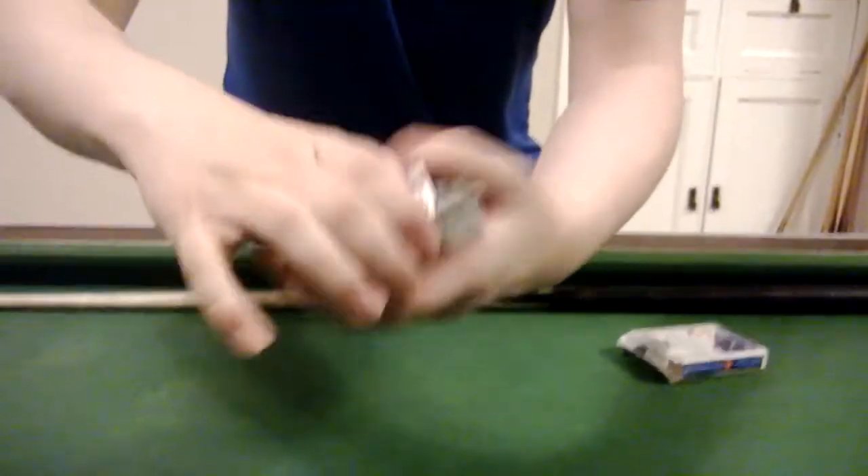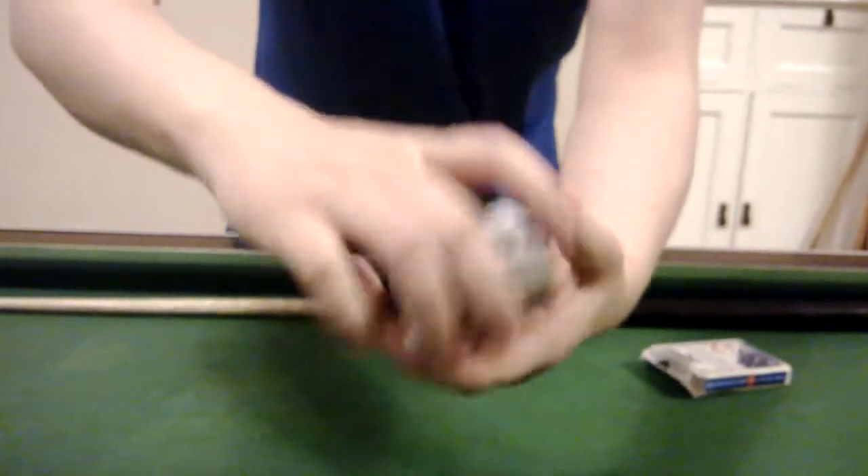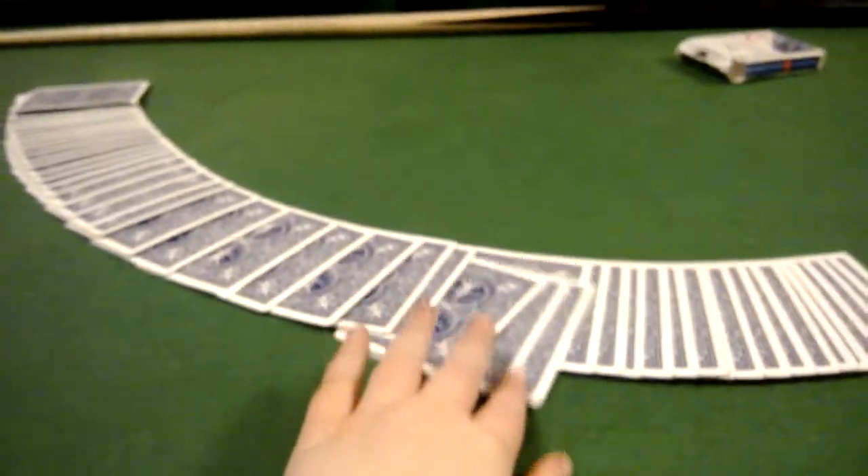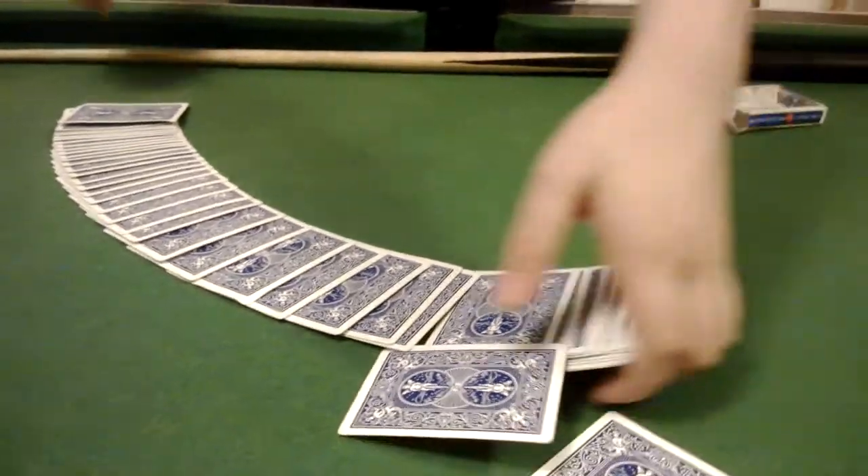I can assure you that this is an ordinary deck of cards. I'll leave them spread out just to show you it's an ordinary deck, and I'm going to go and just reach my hand on it — not on there, right? That's great.